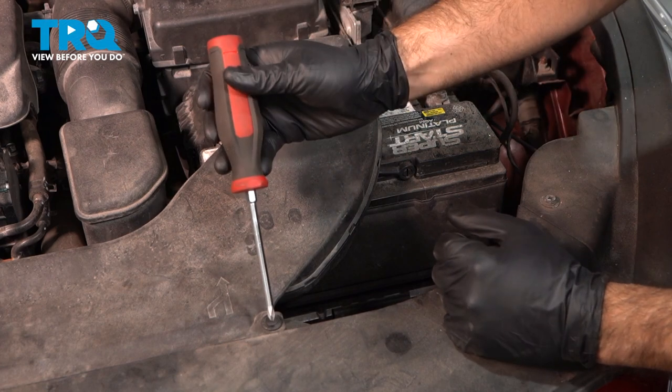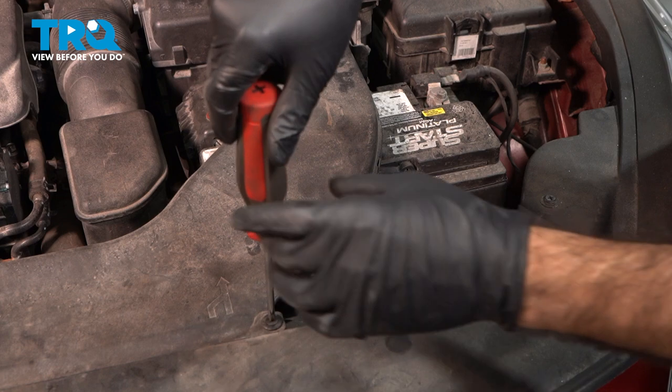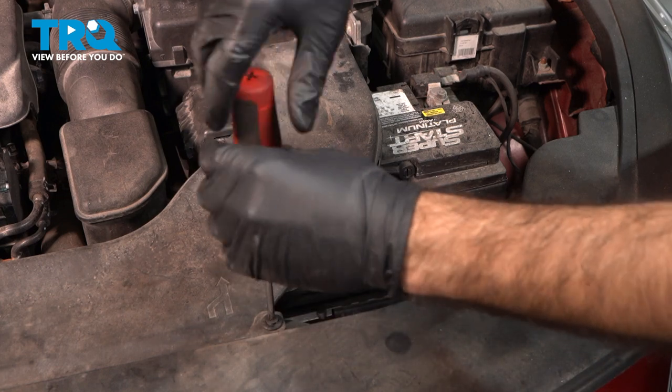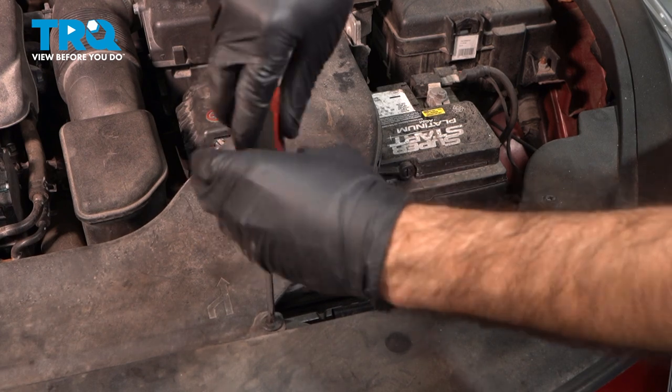We're going to take out these panel clips — they're just a Phillips head. If you use the weight of the Phillips itself and spin these out, they should back out. If you push down while you're taking these out, they won't come out.